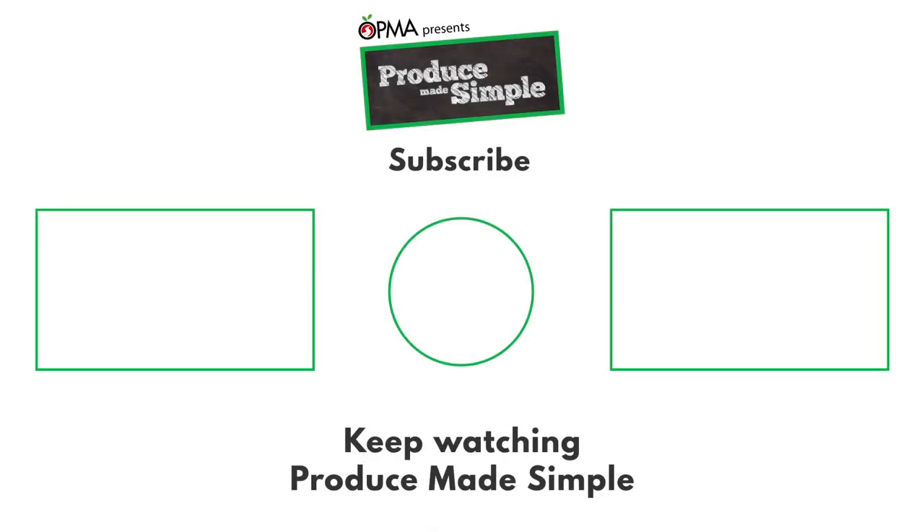Thank you for joining me in the kitchen today. Please like, comment, and subscribe for more Produce Made Simple. See you soon! Bye!